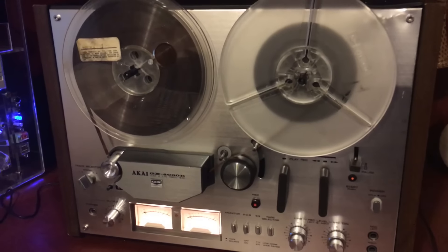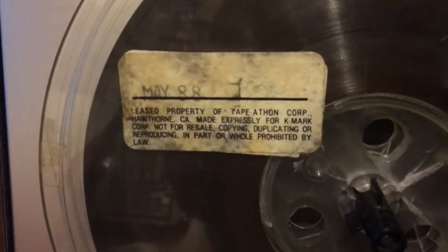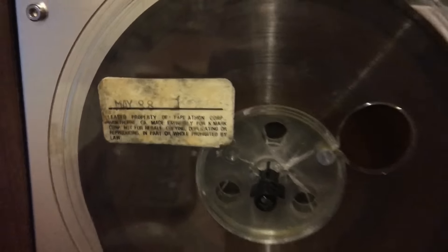We're going to record the first Tape-a-thon reel. Here is the reel itself — May 88, leased property of Tape-a-thon Corp., made especially for K-Mart, so they spelled that wrong. But this is a K-Mart tape.